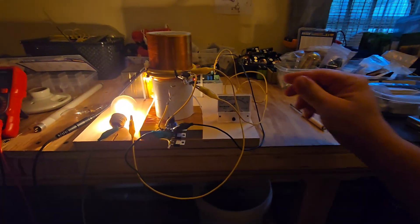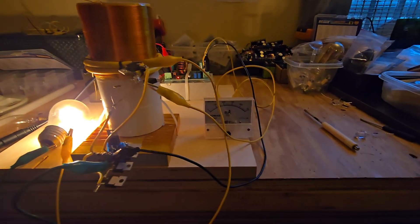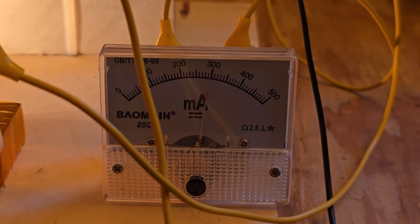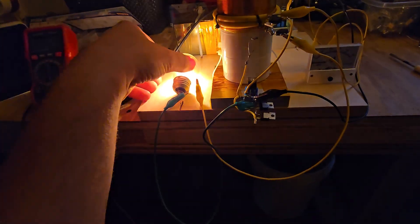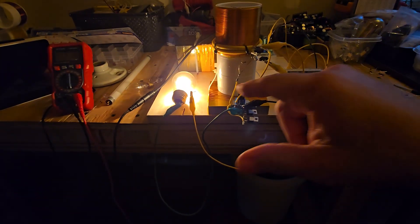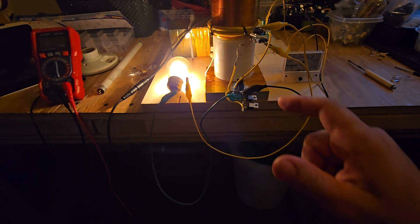I just wanted to film this effect real quick. Power consumption into the Tesla coil is about 21-22 watts. That analog meter reads our current consumption going in, and I have this incandescent bulb — the brightest I've ever had it. This bulb is lit from the combined power of the back EMF from the primary coil and the power output.